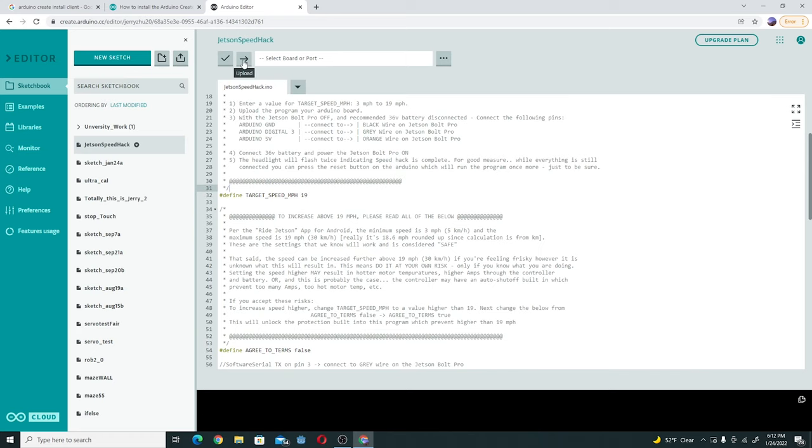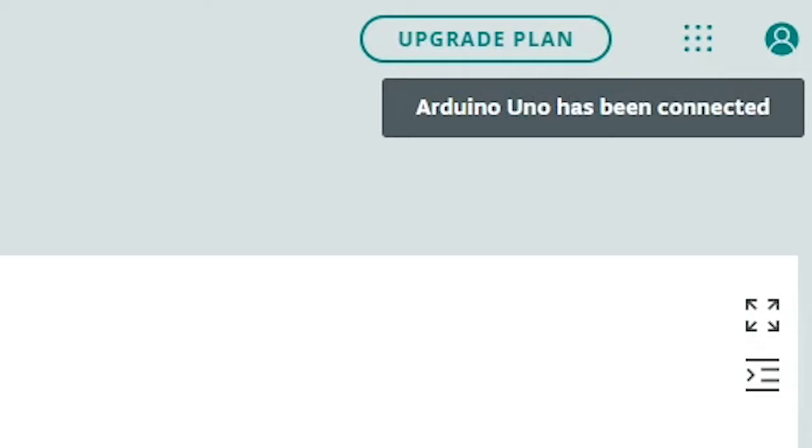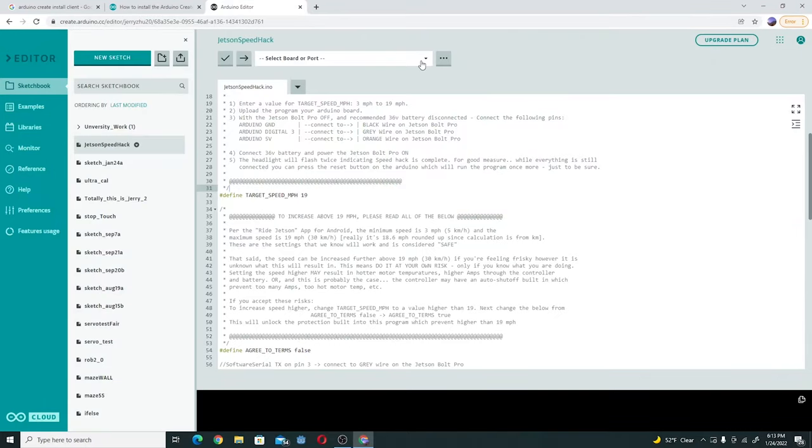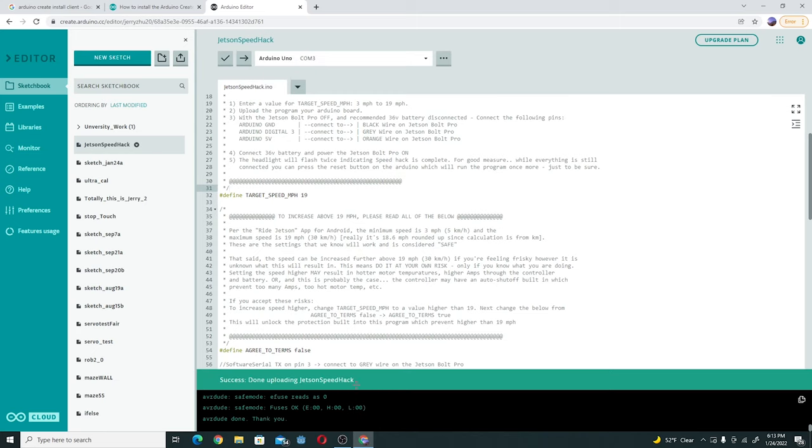Then what you're going to want to do is click on the upload button, but you can't because there's no board connected yet. So first, plug in the Arduino board — lights should show up on the Arduino board, normally green and red. In the top right corner, it will say Arduino Uno has been connected. Click on Arduino Uno, and now it says the sketch is now linked to Arduino Uno. Once you're done with that, you can click on the upload button, wait for it to finish. It will say 'upload started' at the bottom corner and then 'success, done uploading Jetson speed hack.'